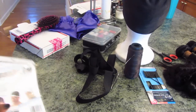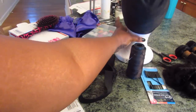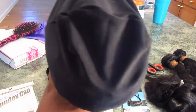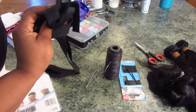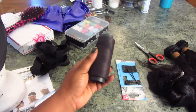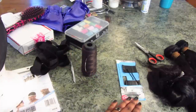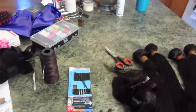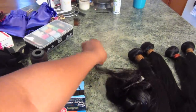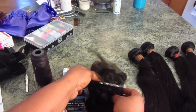Here are the things you're going to need: a spandex cap, which you can get at your local beauty supply store; a foam head to put your spandex cap on to sew; some elastic band, which you can get at your local craft store; sewing supplies; bobby pins to hold the hair in place; scissors; and of course you'll need some hair.